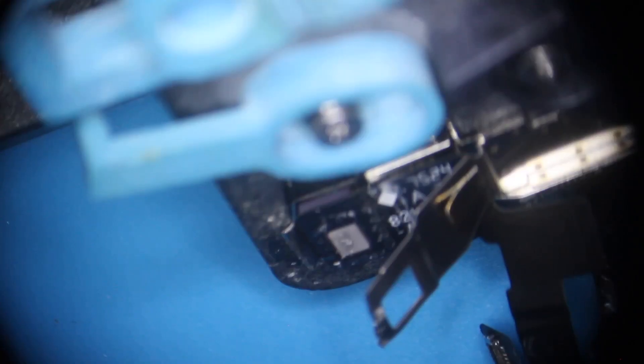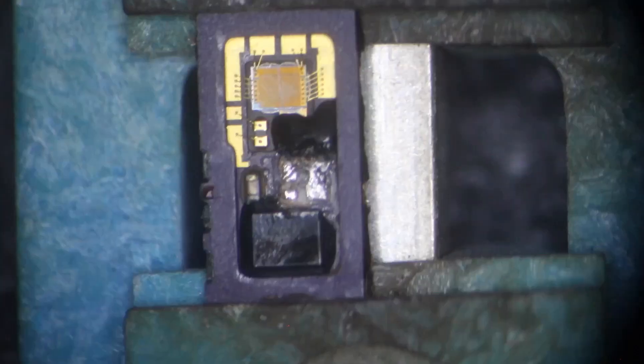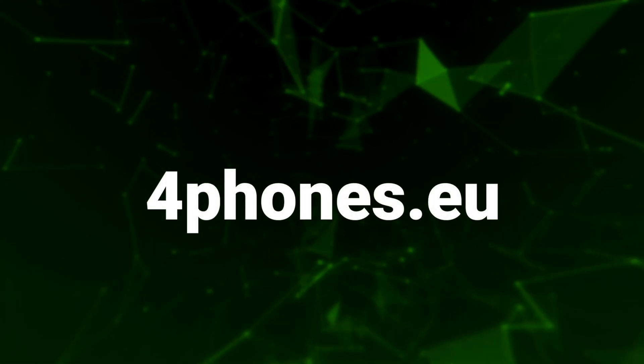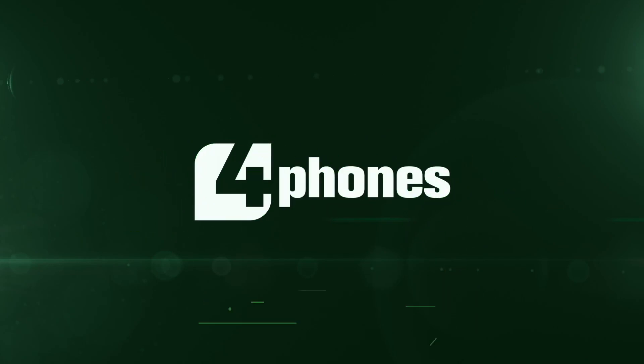This is a tricky procedure, but when you learn how to do it and start getting practiced, it will become easier and easier. Remember that to find all the necessary tools for this repair, as well as spare parts of all kinds, you can visit 4phones.eu. Thank you.